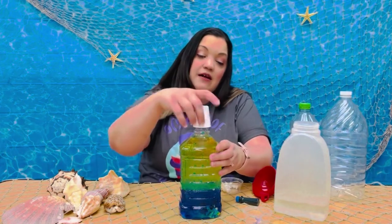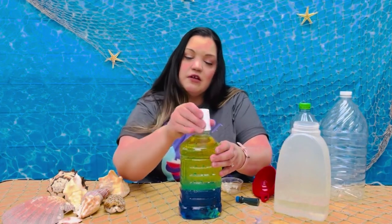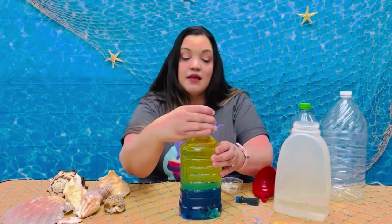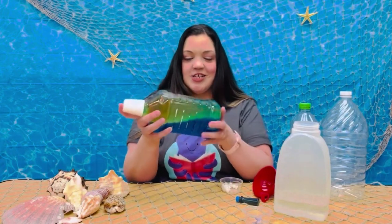Now we can put our lid back on. And if your lid isn't child safe, you can always add a little bit of hot glue around the rim and then put the lid on. Now let's shake, shake, shake.